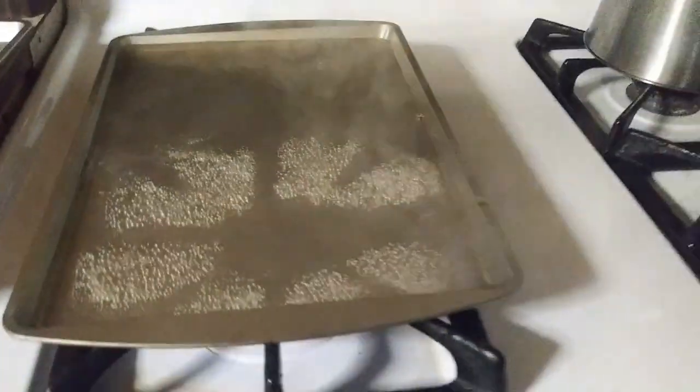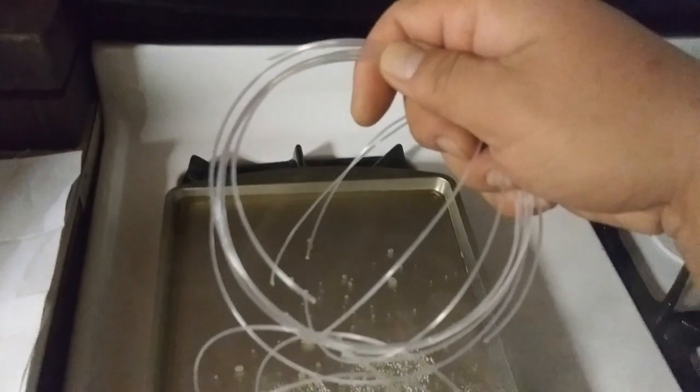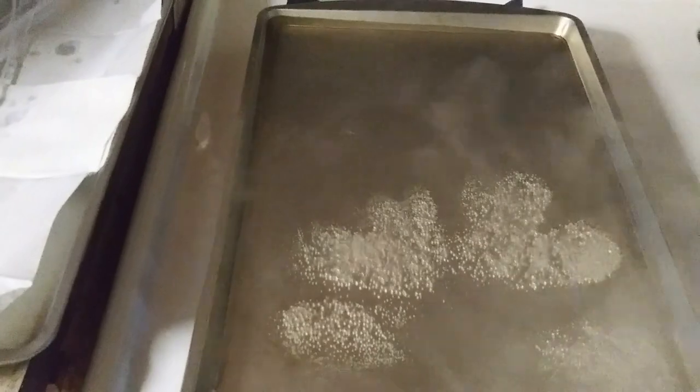Grab about five or six of the cut Hard Rock mason lines at a time — they'll cling to each other — and drop them into the hot water. Watch how the line uncurls and goes back to straight. Use tongs to mix them and make sure they all get into the hot water. After about five to ten seconds, take them out, place them onto a sheet with paper towels, and let them dry off. Keep doing this until all the lines are done.